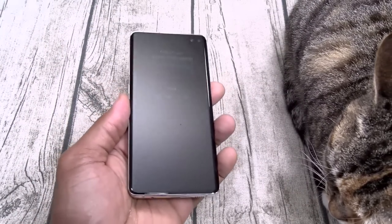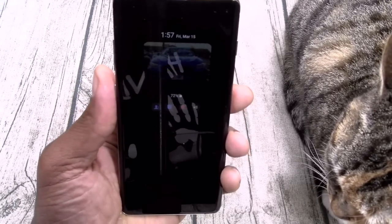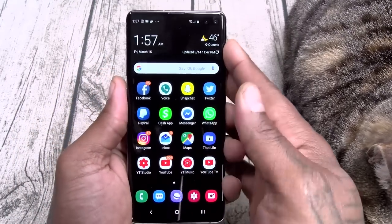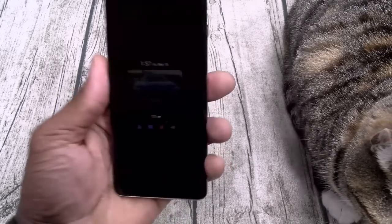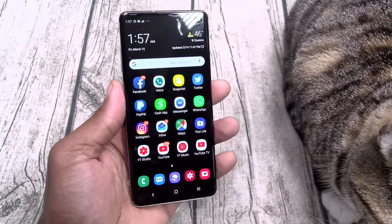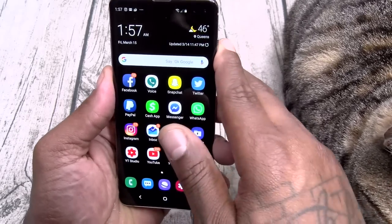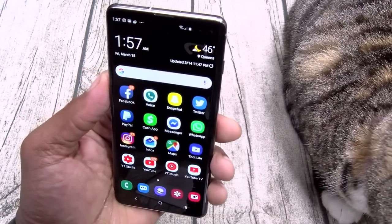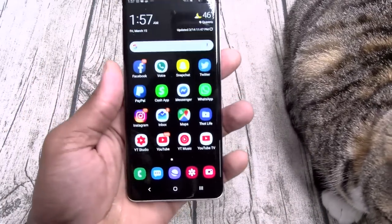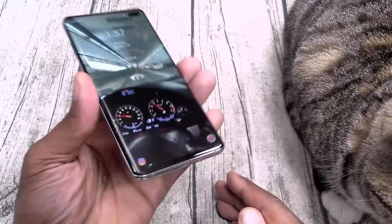Let's talk about face unlock. Once you lift the phone, it brings it to the lock screen, and once you look at it — bong — it pops wide open. This works in the brightest day or the darkest night. You will lose some security from not having the iris sensor, but on the flip side, the iris sensor was sometimes finicky. With face unlock, once you look at the phone in that direction it pops right open. I'm feeling that.